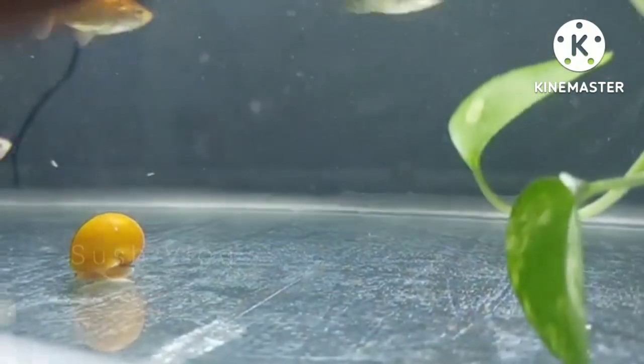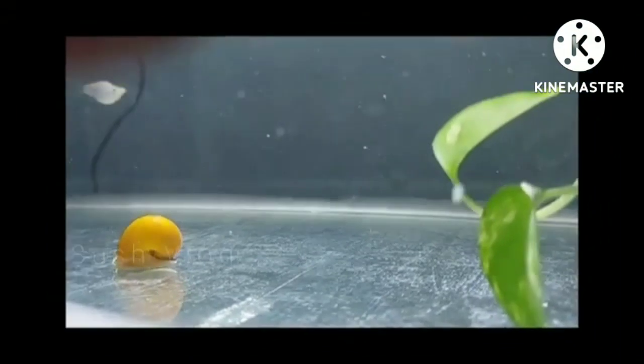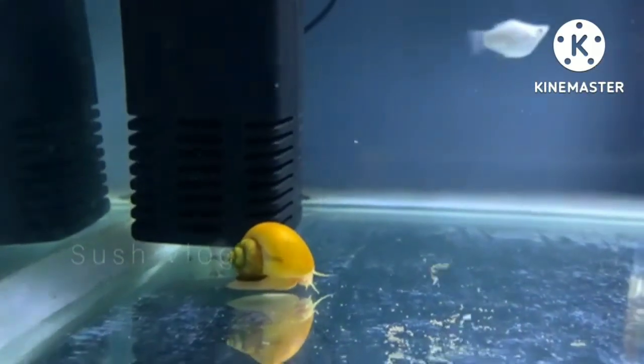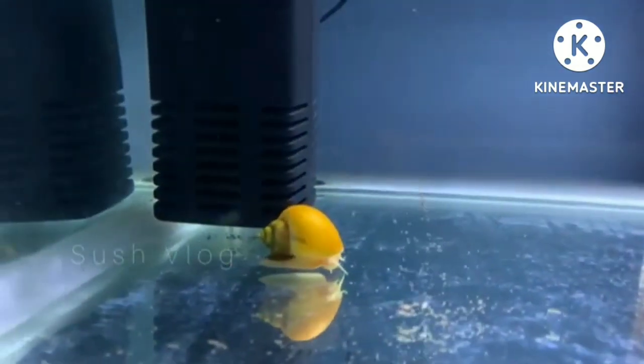I have seen many people have this doubt that snails are not good for their aquarium, that it harms the fishes. So I want to clear this doubt — snails are not harmful for your water or for your fishes.